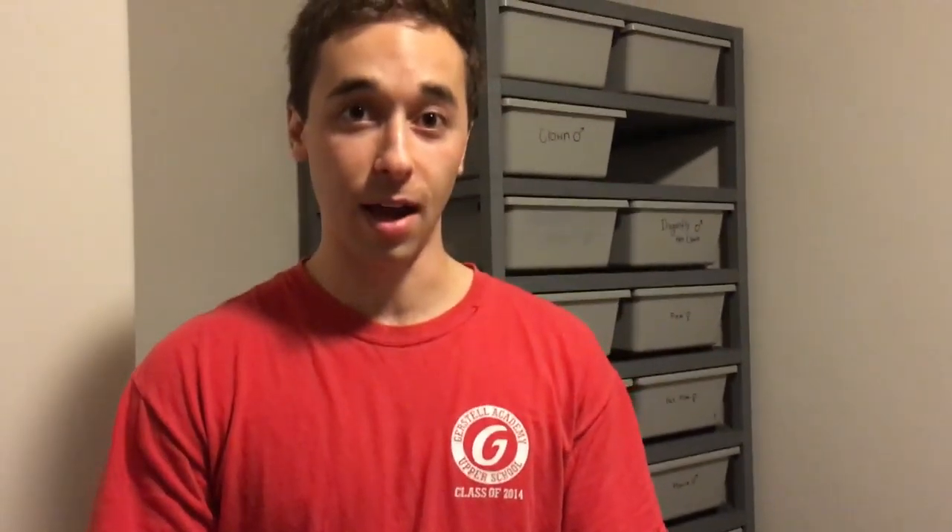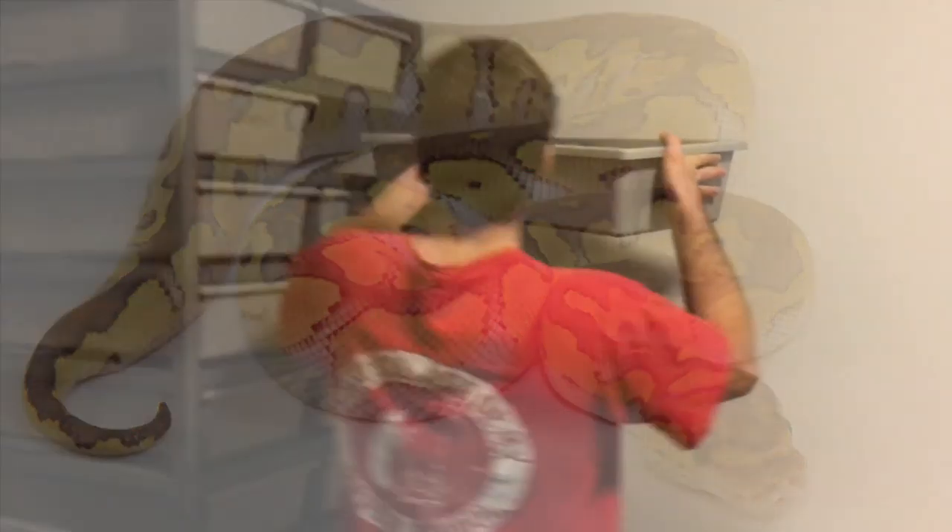The half that's not visual is going to be half normal head clown and half butterhead clown. So we're going to have some really cool stuff. I'm going to post a picture right now so you guys can see what a butter clown looks like, since that is sort of the ultimate snake out of that project.